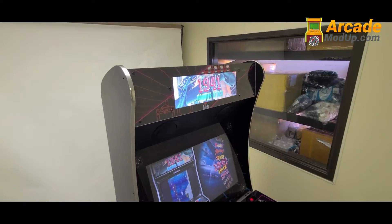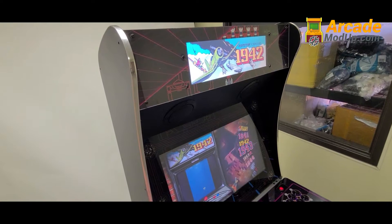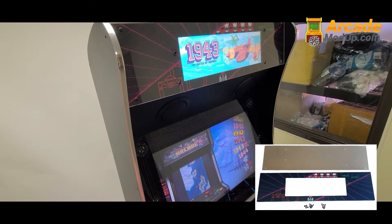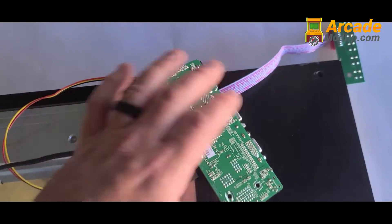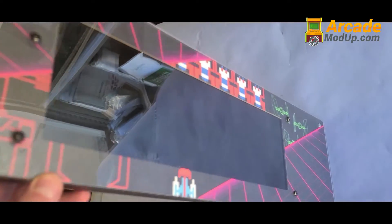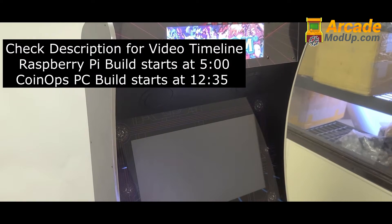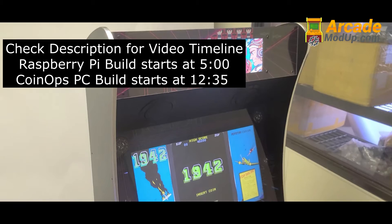Visit ArcadeModUp.com. In this video we're going to show you the new Arcade Legends Ultimate Digital Marquee Mount. It includes the bracket, the mounting hardware, and the plex. You can also select from the default artwork or customize your own. This is just the bracket, but we'll have a link in the description for the actual LCD screen you'll use with this to create your digital marquee. We'll show how to install and configure everything, as well as our Raspberry Pi build and our CoinOps build if you want something that just works out of the box without having to program it yourself.